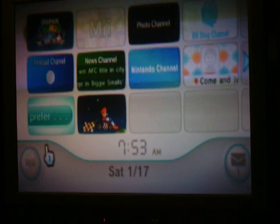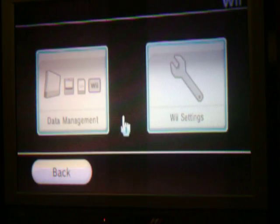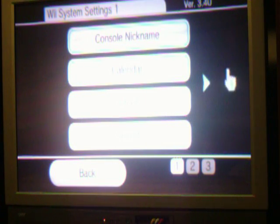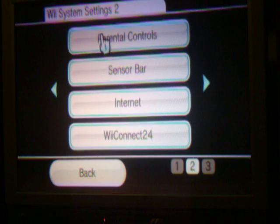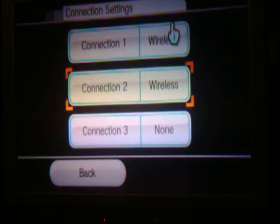First, you go to Wii Options, then you go Wii Settings. It's not on the first page — go to the second page, then go Internet, then go Connection Settings.